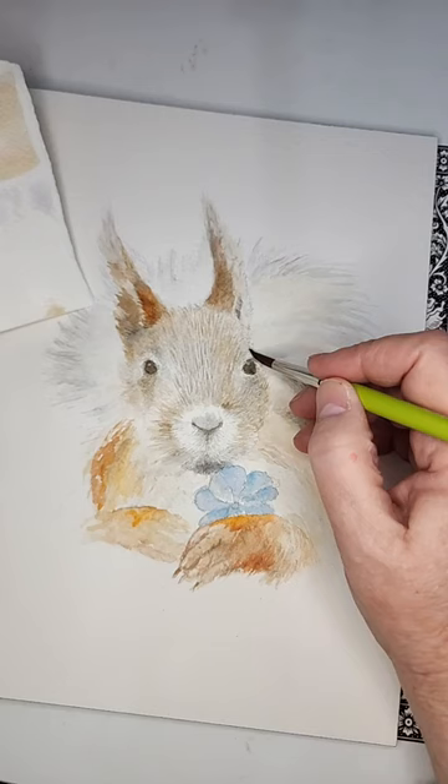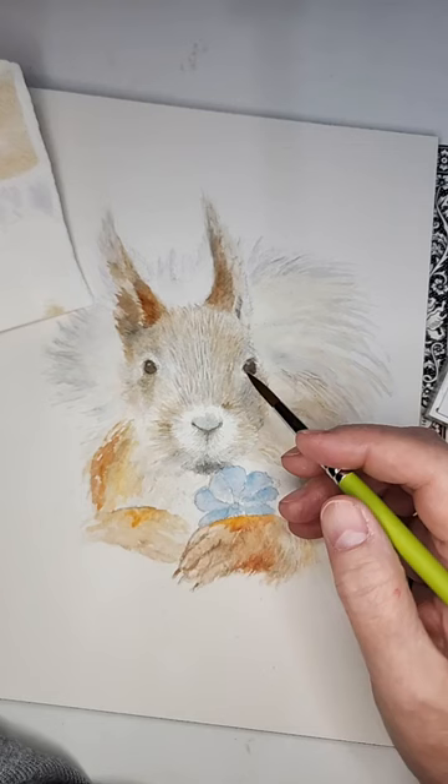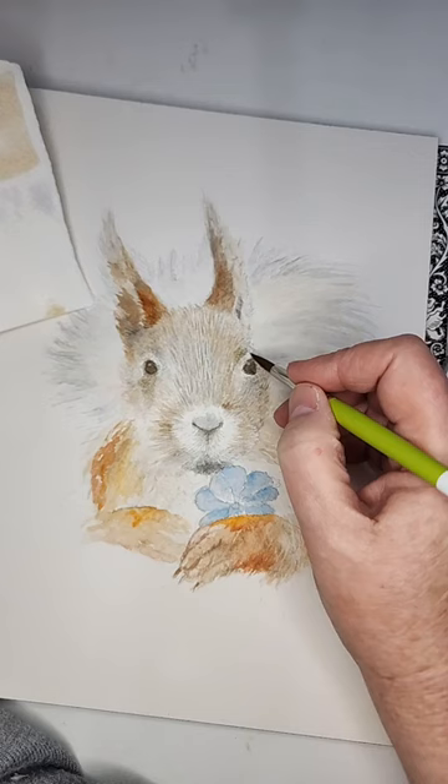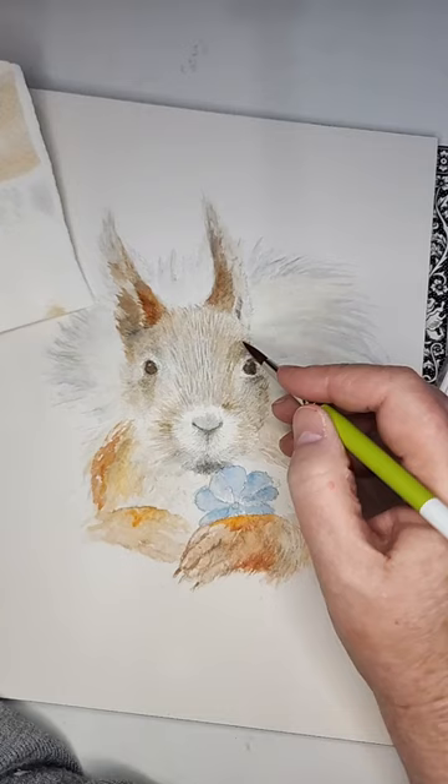I'm putting a darker brown on this side as a shadow. I put brown and a little Payne's gray together and that makes a nice neutral squirrel color. You put that over his eye like so and that makes more definition, and a little bit more right here — this is the characteristic look for a squirrel.